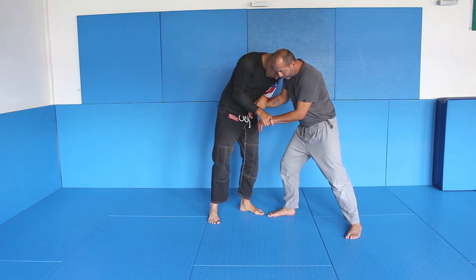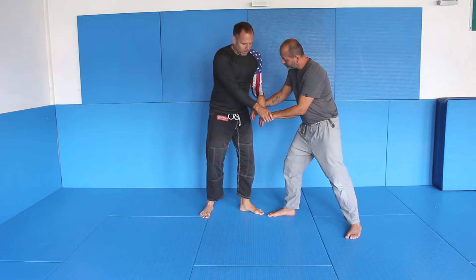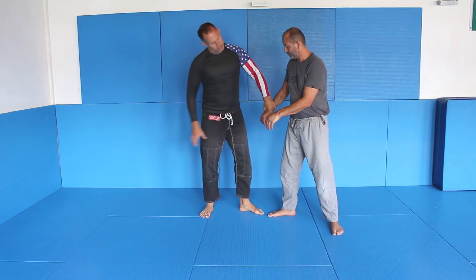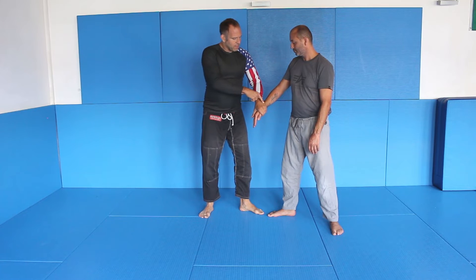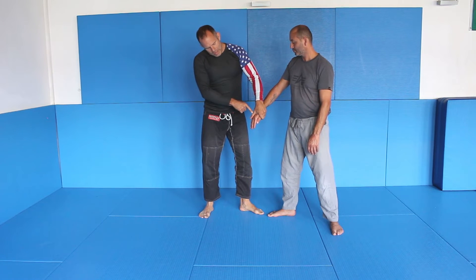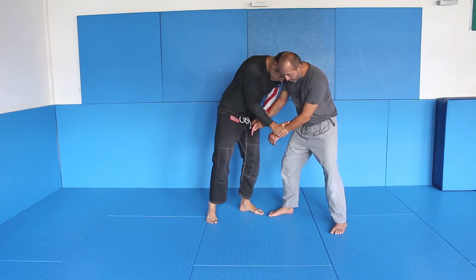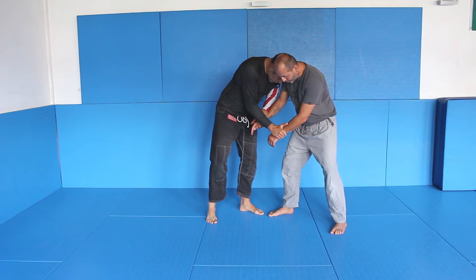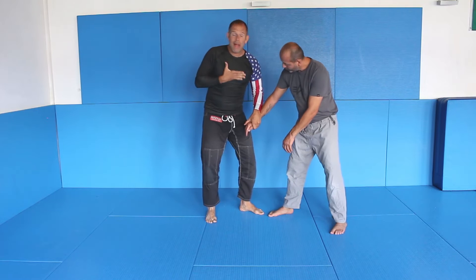Look at my elbows — my elbows are pinned to my ribs. What I do with the wrist, I will show you later in the close-up. I'm not grabbing the wrist. I'm grabbing the thumb, the forearm, and the back of the hand. That is the main point here. You have to understand: I want his arm away from his body and my arms close to my body.